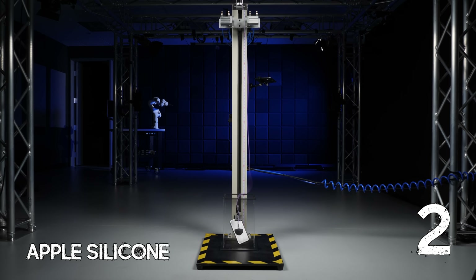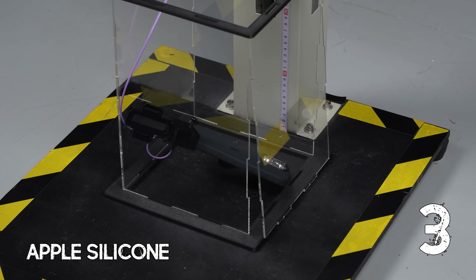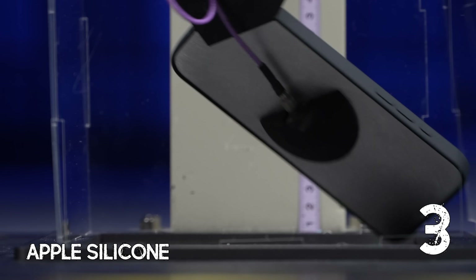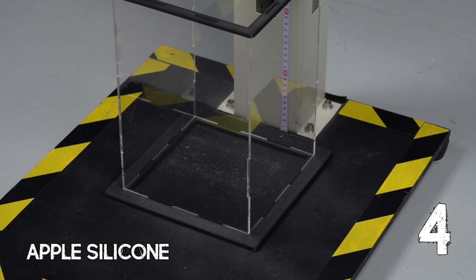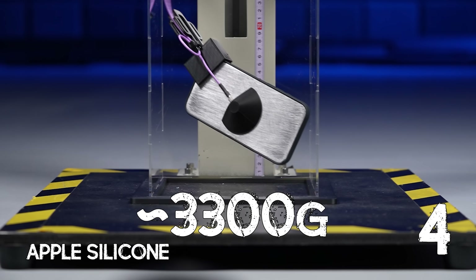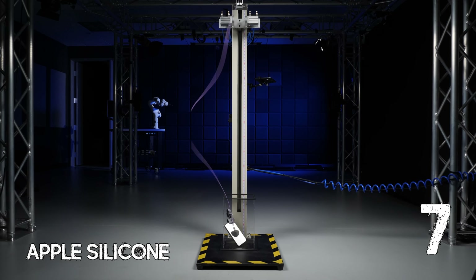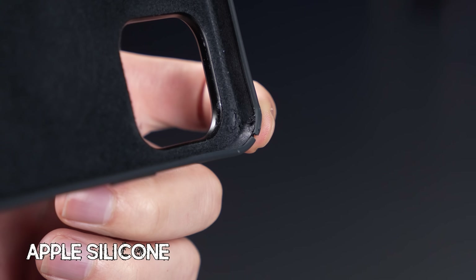Now we didn't want to stop there, partly because we needed a larger sample size, and partly because we also wanted to see how these cases hold up after repeated drops. With Apple's silicone case, the first few drops looked decent at around 2200 G's, but then the numbers started to climb. On drop number four it spiked to 3300 G's, and by drop seven the corner of the case had split open — it was literally falling apart — so I had to throw in the towel.